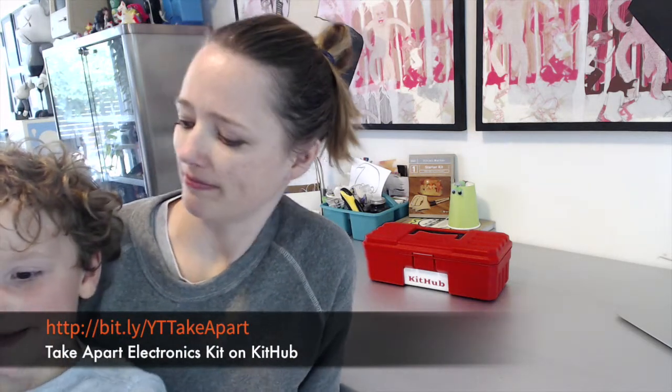What are we going to take apart? The solar panel flower. Cool, that's going to be awesome. So we're going to look inside, see what's in there, and then think about how we can reuse the parts after we've taken them out. Want to try? Sure.